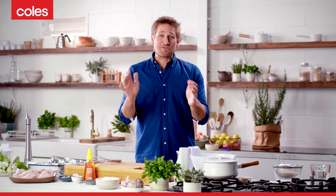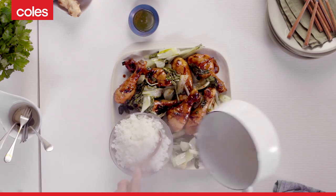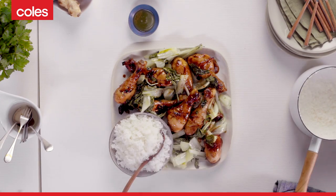Hey guys, Curtis Stone here. I've got a recipe that I'm really excited to share with you. It's my sticky chicken drumsticks with long-grain rice and bok choy. This delicious meal is so, so easy to make. So let's get started.